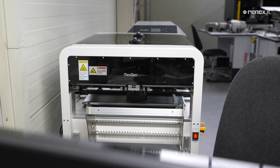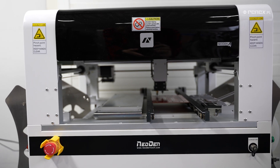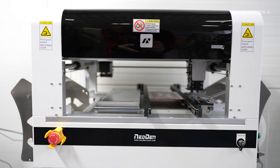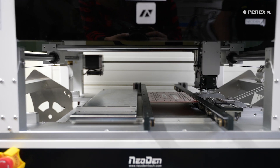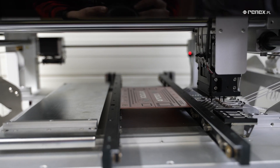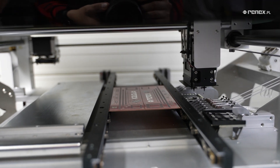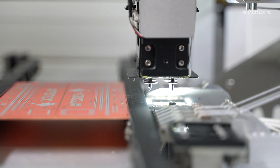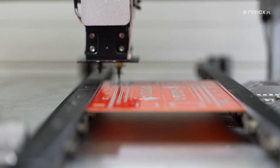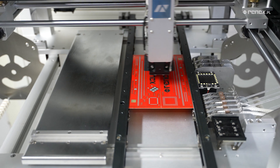The Neoden IV Assembly Machine is distinguished by a capacity of up to 1600 components per hour. It handles components ranging in size from 0402 to 35 by 35 mm and features an advanced vision system. The device is capable of handling components with a maximum height of up to 5 mm.